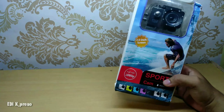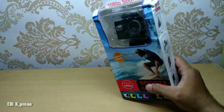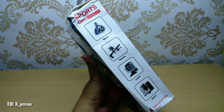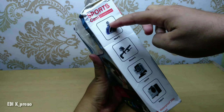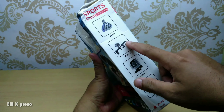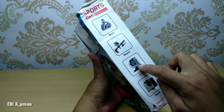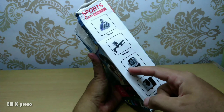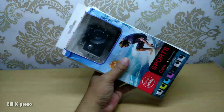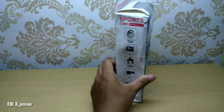Oke, dari luar kotaknya, ini agak penyok sedikit dari pengirimannya — kesalahan dari pengiriman. Di sini kita bisa lihat fungsinya: ada bracket untuk ke helm, ada bracket untuk ke stang motor atau ke stang sepeda. Ada ini di sini, waterproof ya, covernya waterproof. Nah ini dia kameranya, modelnya petak seperti ini saja. Sekali lagi, harganya 100 ribuan ya, bagaimana sih kualitasnya dengan harga segitu.